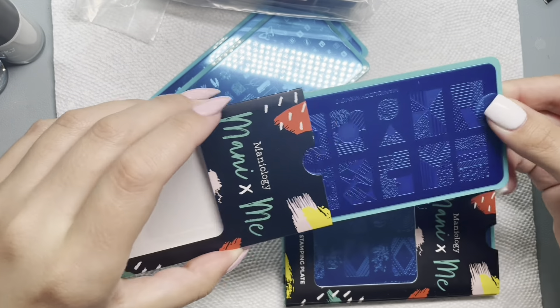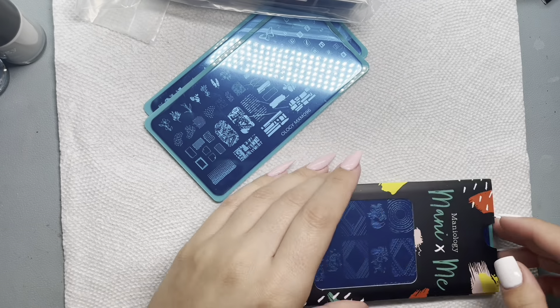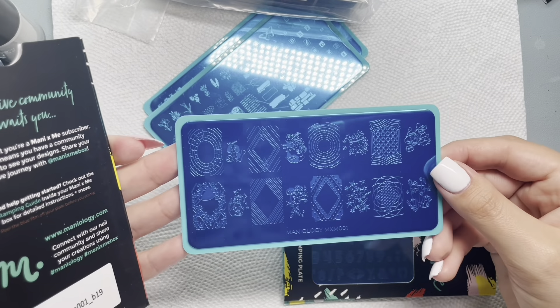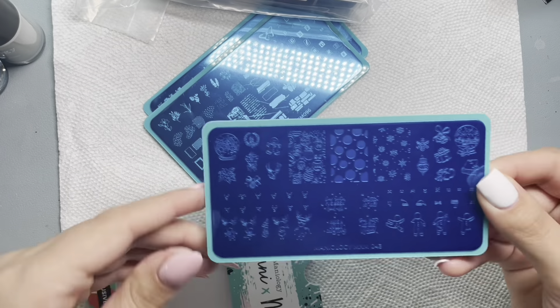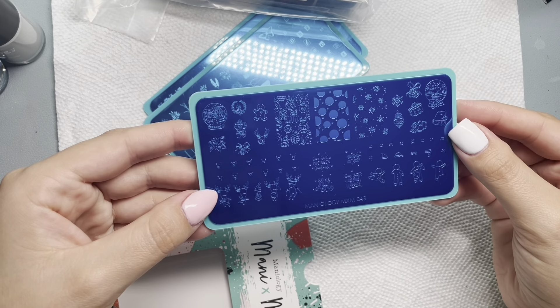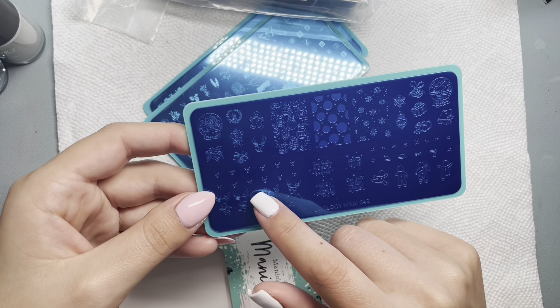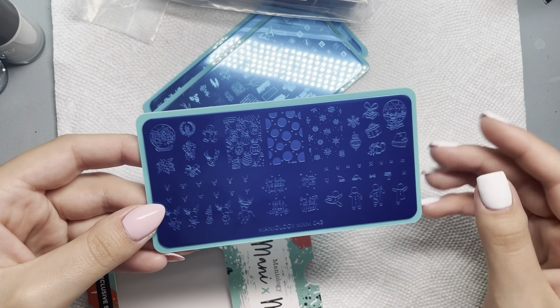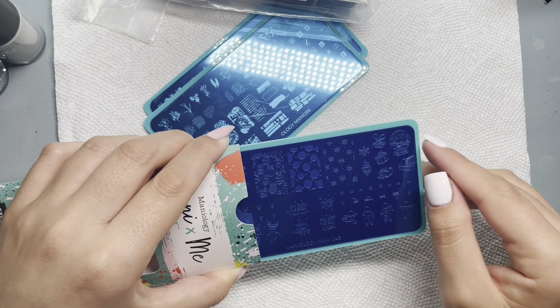It was $27 for five plates and you don't know what they are — it's a mystery. I thought, what better way to add to my collection with things I might not normally get? So the plates I got included a Christmas one. I really like the letters plate — that way I don't have to hand draw them. The Christmas plate comes with faces you can put on the reindeer and gingerbread men yourselves, plus some layering snowflakes and ornaments, which I thought was pretty cool.